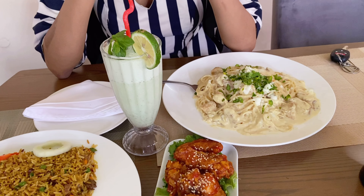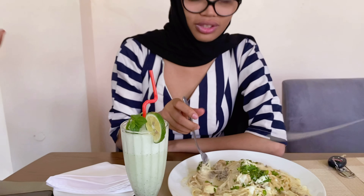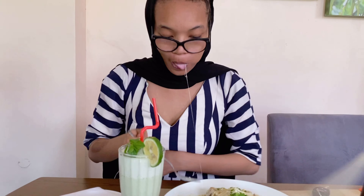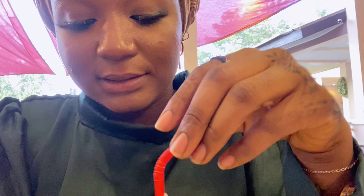So I have spaghetti bolognese. This is their muffin fried rice. And Mariam is having Alfredo. And then I'm having wings also. How is your food, Mariam? Tastes nice. Really nice. Updates on the drink — apparently they put coconuts in it, that's why it's looking like this.